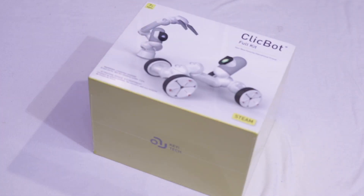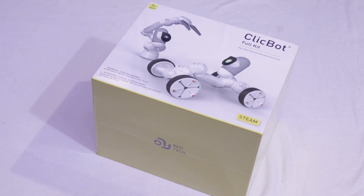I got a box in the mail today. It's the Clickbot. The Clickbot is a STEM or STEAM device, depending if you want the A in there.